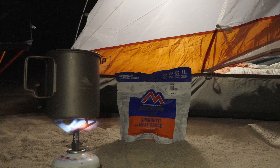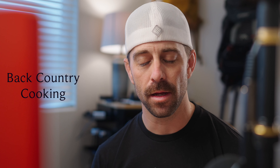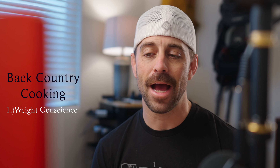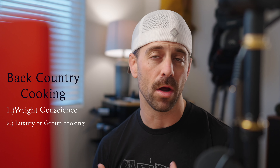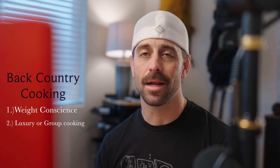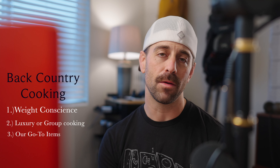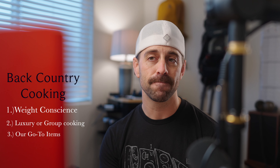This week we are talking about one of the most frequently asked questions I get: how do you cook in the backcountry, and what can I bring and what should I bring? There's no one solution, so we're going to break this up into three parts. The first is an ultralight or weight-conscious setup. The second is what I'd call my preferential or group cooking setup. And lastly, some absolute musts that we think would be a good idea if you want to go in the backcountry and cook comfortably.